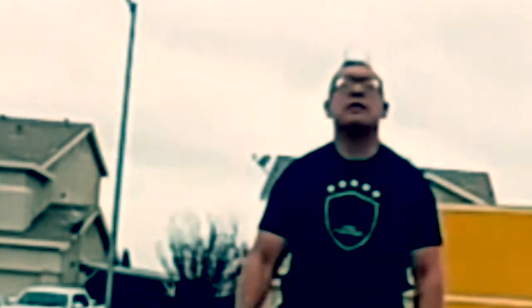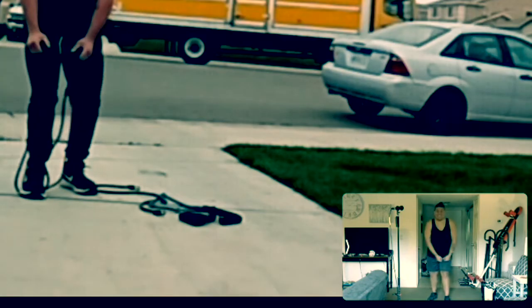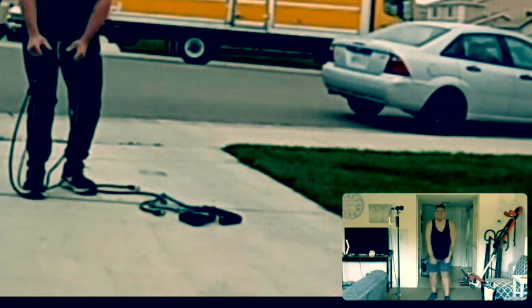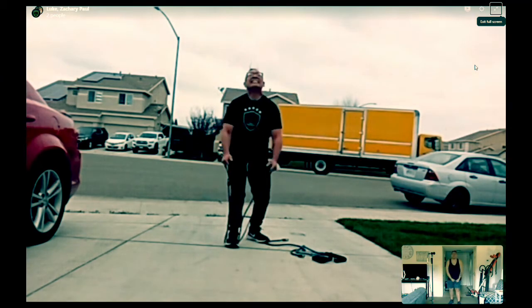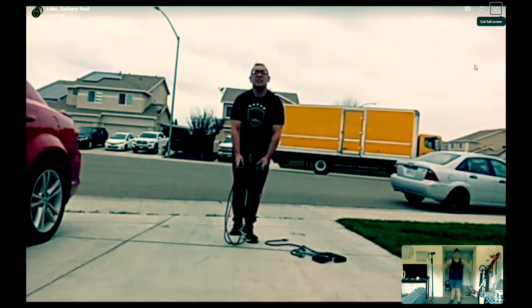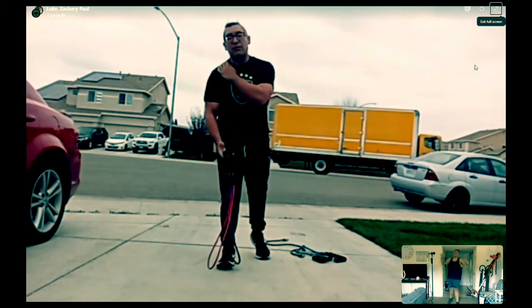Third set — ten reps. One, two, three, four, five, six, nine, ten. You should feel it right there. Are you feeling it? Yeah, I'm feeling it. Was that our final set? Yeah, that was our final set. Oh, thank God. But did you die, though? But did you die?